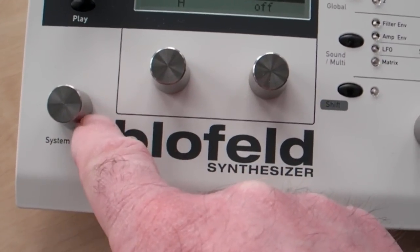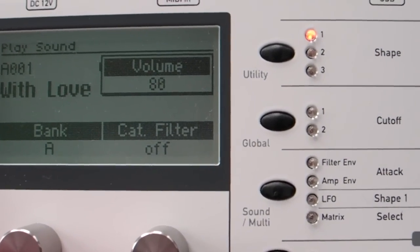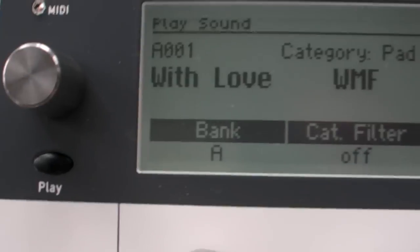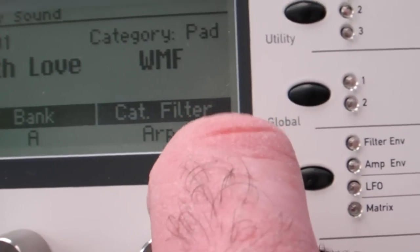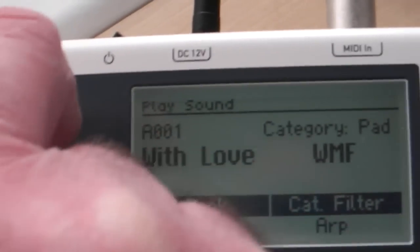I've turned down the volume on the speakers to reduce the hum. If I turn the Blofeld up to about 80 maybe, I'll keep the volume on this one down at the moment, and let's see if something happens. Seems to be working. Let's go on to category filter — let's look for some arpeggios. Select a couple of them.